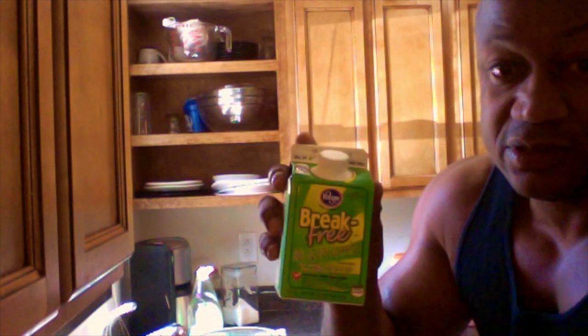Good morning Facebook family and YouTube subscribers! Today I'm going to show you all a quick five-minute protein shake that I make every morning. I'm using Break Free from Kroger's Egg Whites, two fresh bananas, some oatmeal in a packet, and some frozen fruit. So the first thing we're going to start off with, we're going to take our bananas.